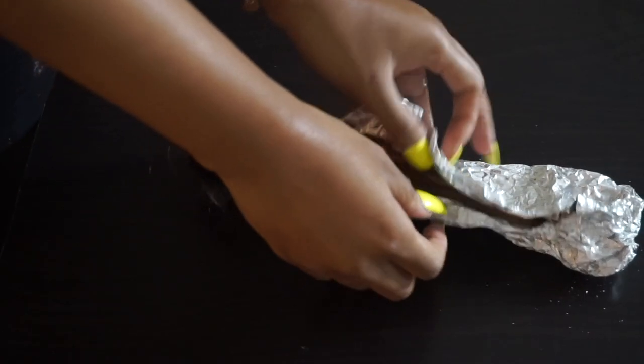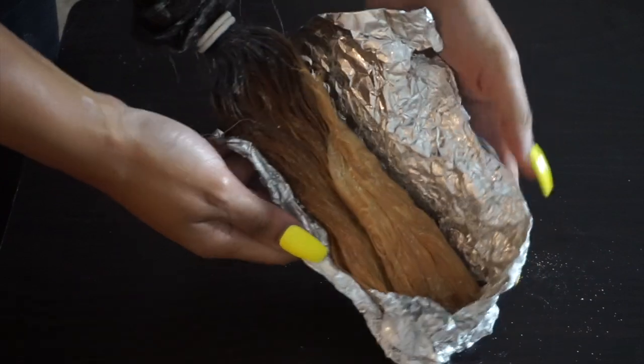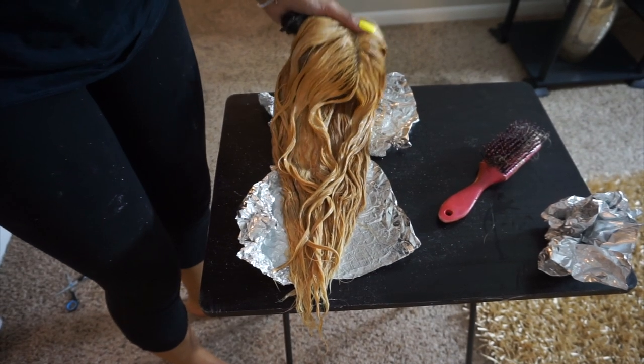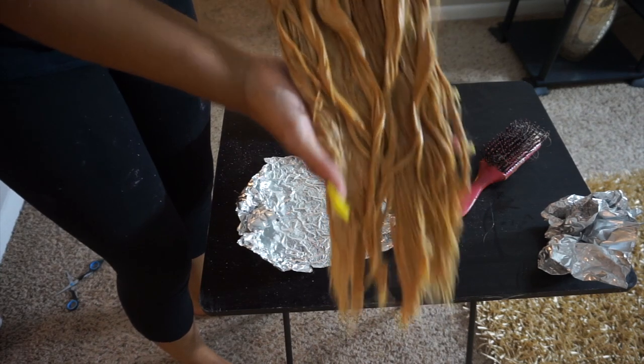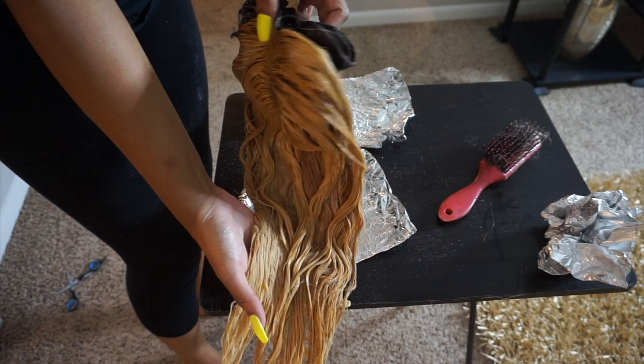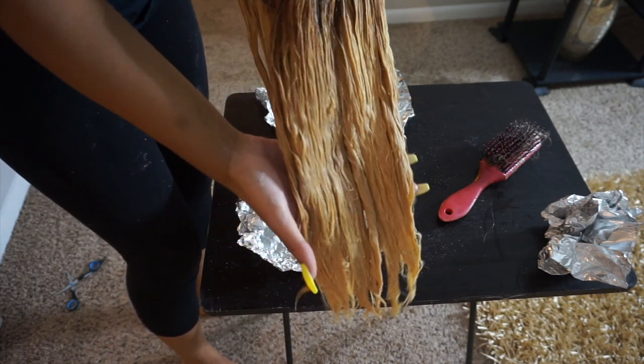This is how it looks after 30 minutes — nice and yellow. But I have a feeling I can get it lifted even higher, so we're going to let it sit for another 30. After an hour and 30 minutes total, these are the results — exactly what I wanted, nice and yellow. You can only achieve the ash blonde color with toner, so this is what you want the hair to look like after lifting with bleach.